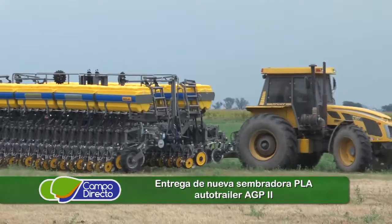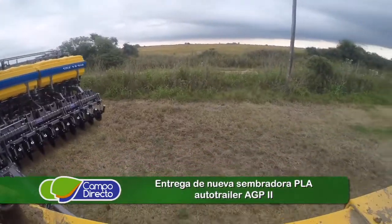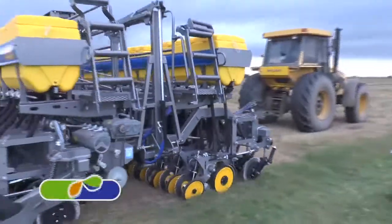Al tener la lanza larga, los giros en la cabecera realmente se hacen sobre el pucho. El transporte en la calle y el autotrailer fueron una de las principales cosas que nos convenció sobre la máquina: la facilidad para transportarla. A mí me toca a veces estar solo y me queda muy cómodo para moverla en las calles y en los lotes. En menos de 5 minutos la armo para el transporte.